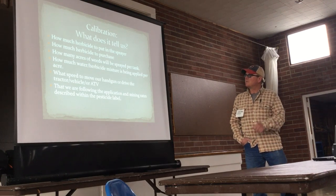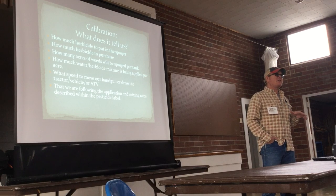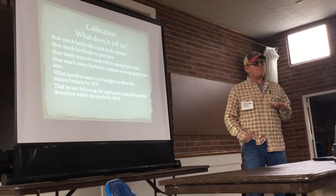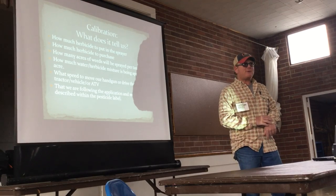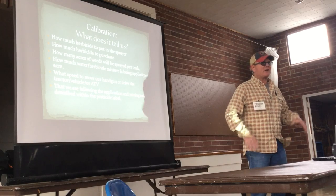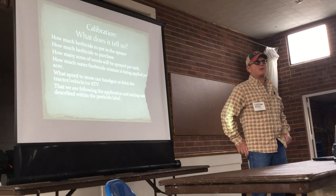So today we're going to worry about pretty much just single nozzles and square calibration. The reason we're only going to worry about single nozzles is the time element. If we have time, we can branch out to jets, actual nozzles, and contractors as well.